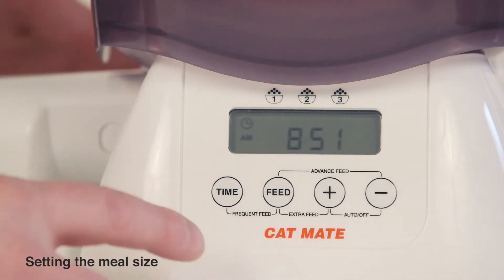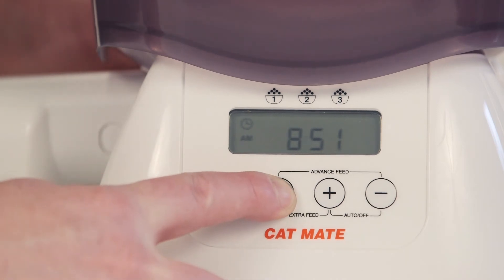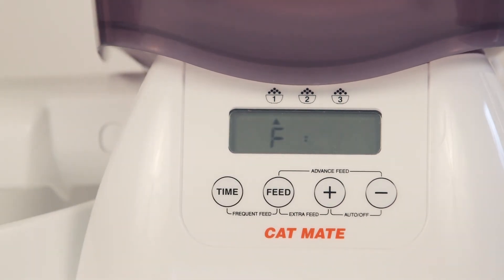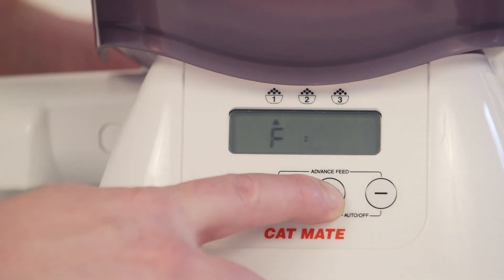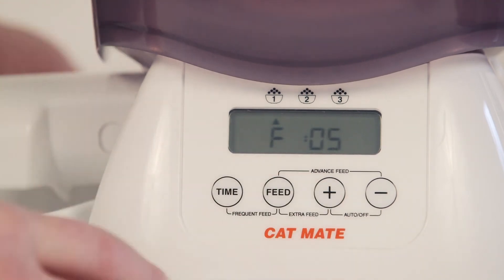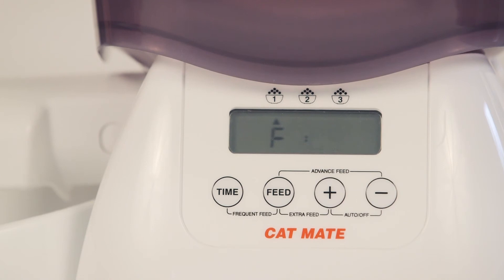To set the meal size, press and hold the feed button for 5 seconds until 2 zeros start to flash. Then press plus or minus to adjust the amount of food to be dispensed. We recommend 5 to 7 units as a starting point for a medium sized cat being fed 1 meal a day.